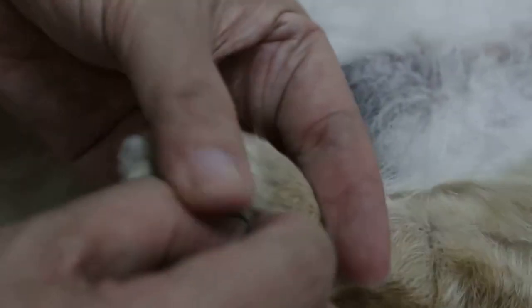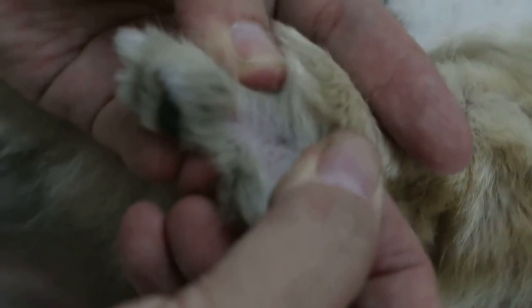Now you can always compare to the normal leg. On the normal leg you can see the inter-digital space is very white. Compared to the other one — the other one was red.